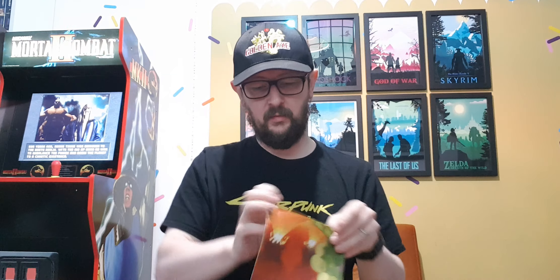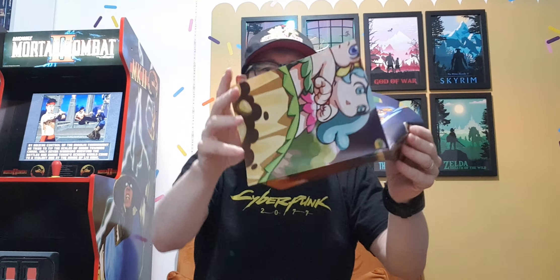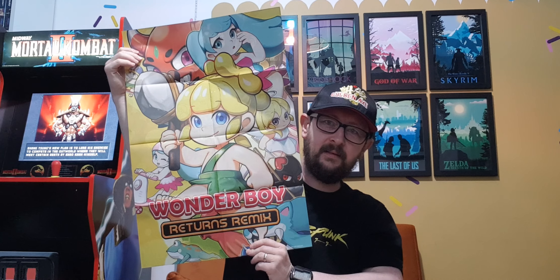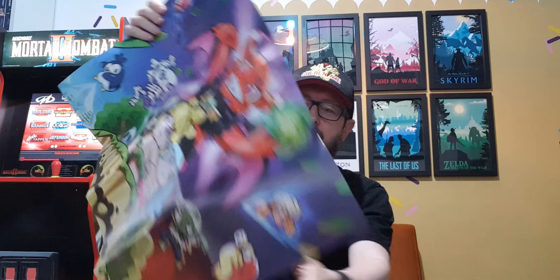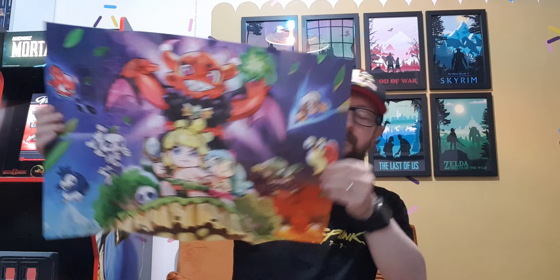And then we've got some pretty cool stickers, which I'll probably leave on the sheet — I probably won't use those. And we've got a poster, which I'll open up for you now — looks like it might be quite a big one. Wow, so we've got that one and we've got this one — pretty awesome. And then we've got the game itself.